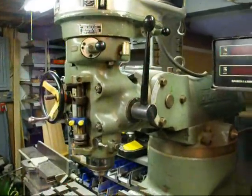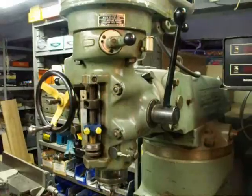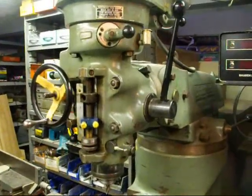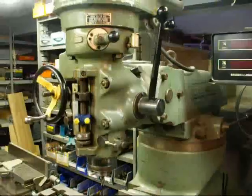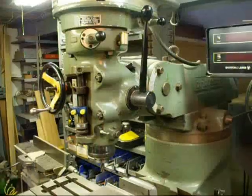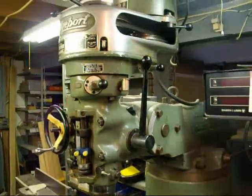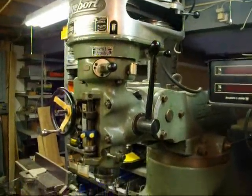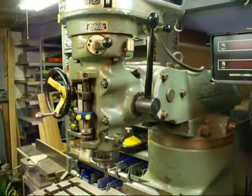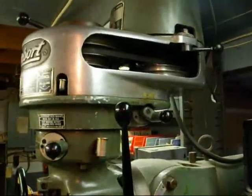I'm going to cover all the parts on the head here in a minute, but I'll explain some of them as I go along and show you how to use the power feed. This particular milling machine is what they call the J head. Now if you have one of the more modern ones with a variable speed, this doesn't really apply to you. The J head has step pulleys.